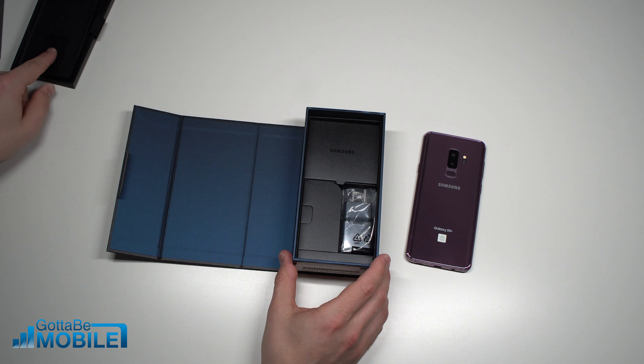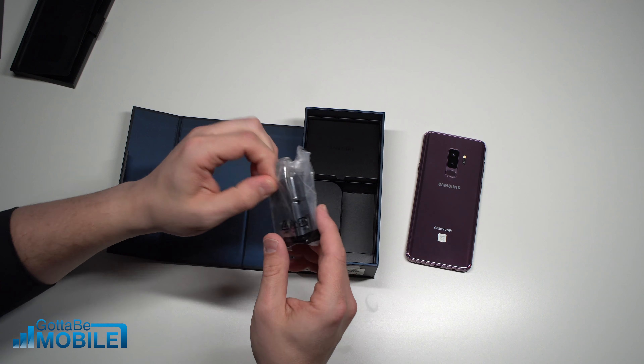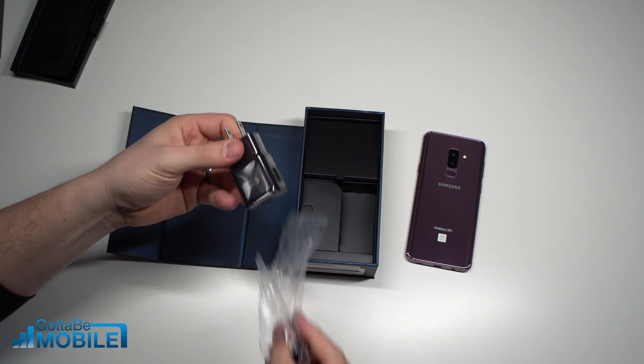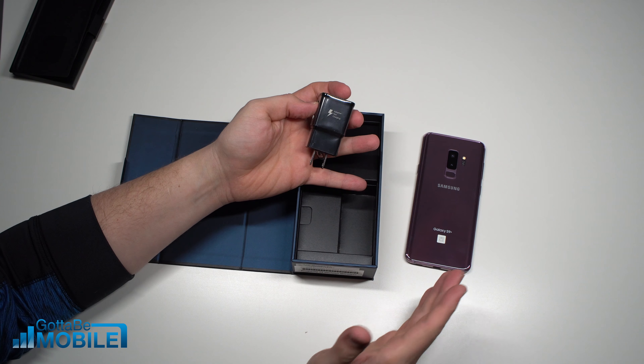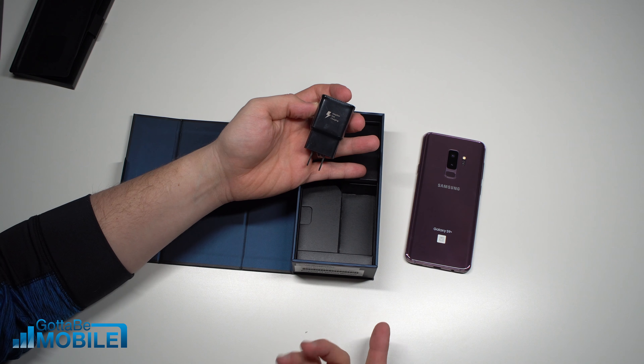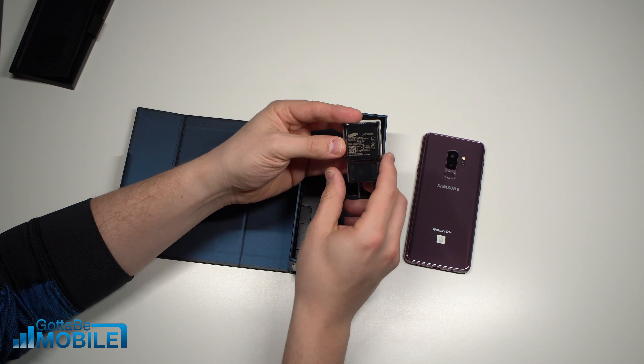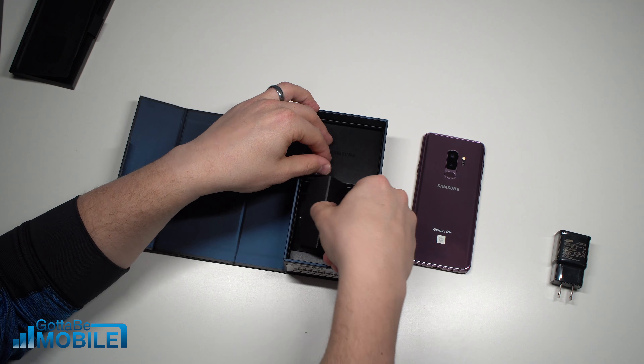Also in the box, we have a fast charger. And this is nice because with, say, the iPhone X, if you want to do fast charging, you have to buy a separate adapter. This one includes fast charging right off the bat, so you got that there.